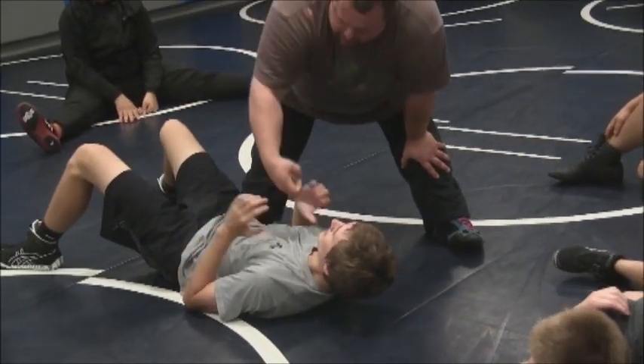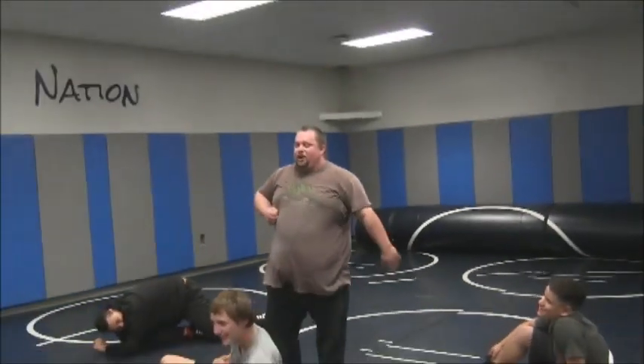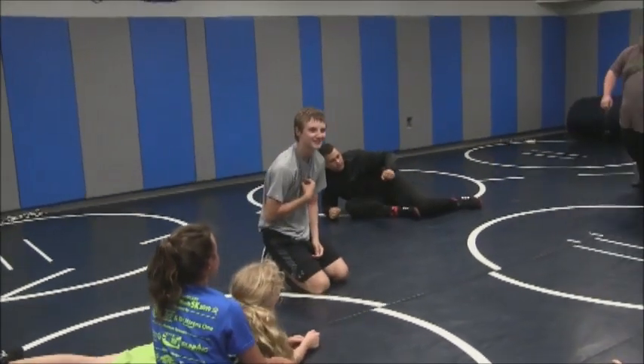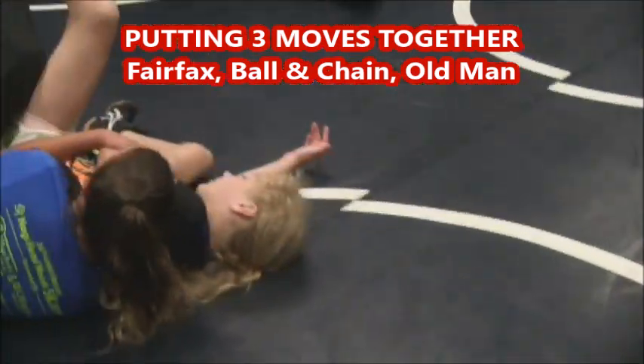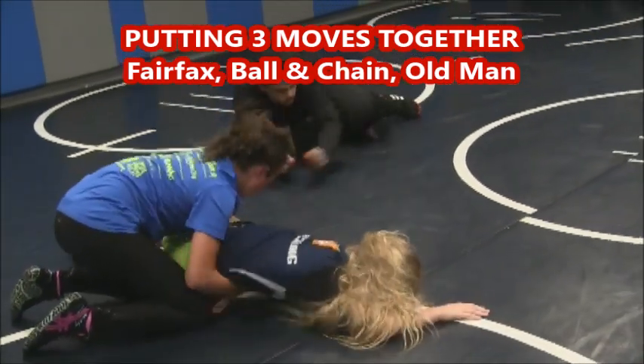But if I put my chin there — pressure, pain — they don't want to play anymore. One, two, three. Roll it out. Okay, you got your two back points.